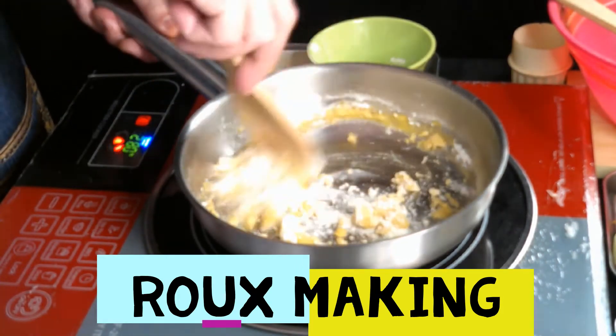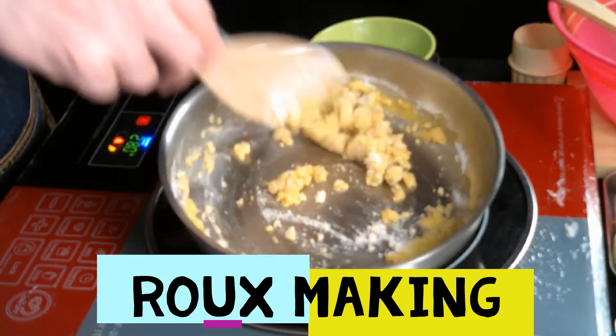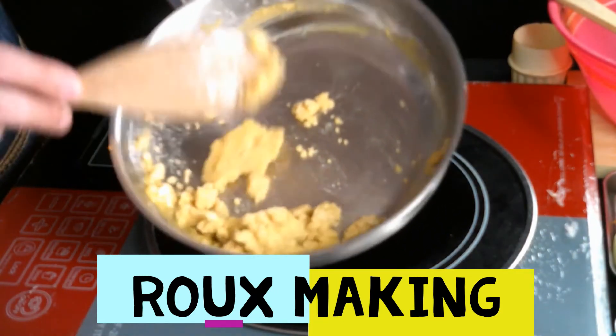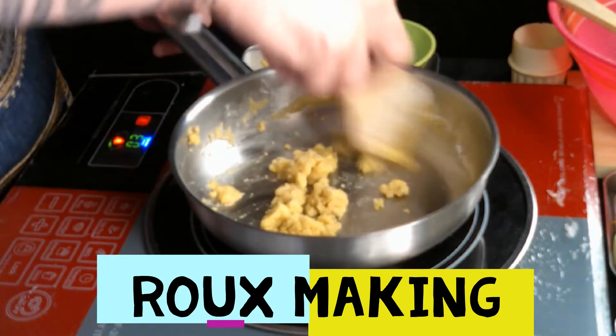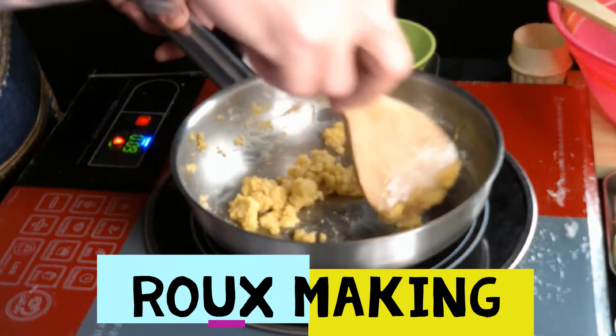This will be my thickening agent for my pasta sauce. This is the finished product, as you can see. This is a basic roux — the fire is very, very inviting.